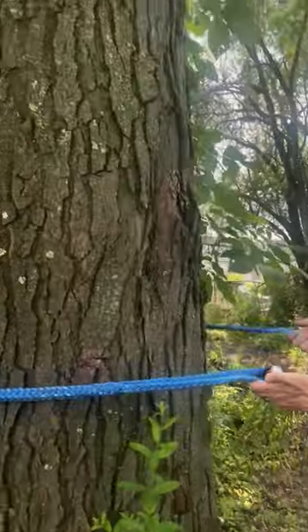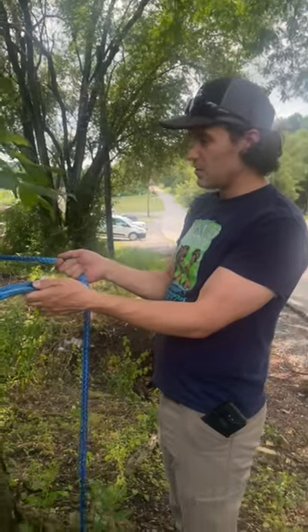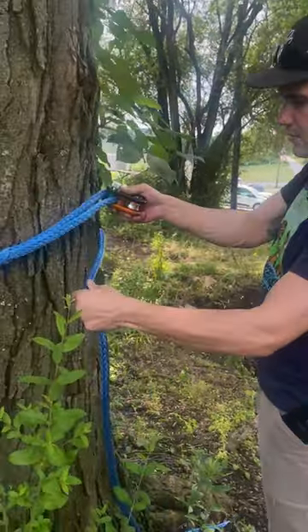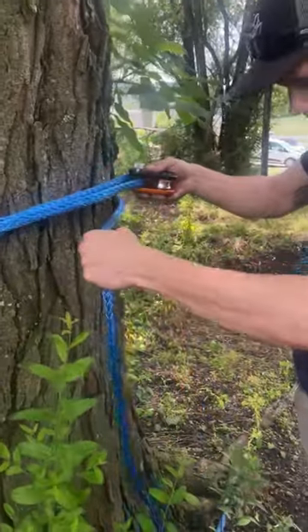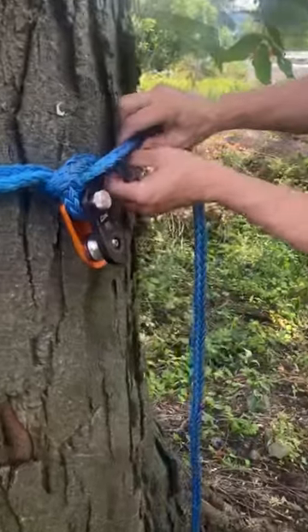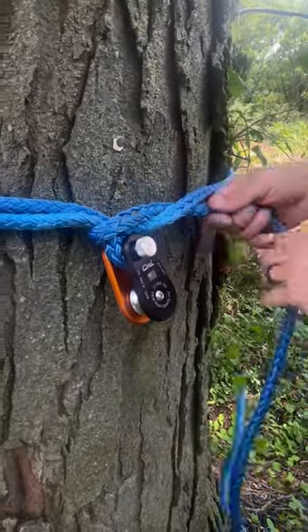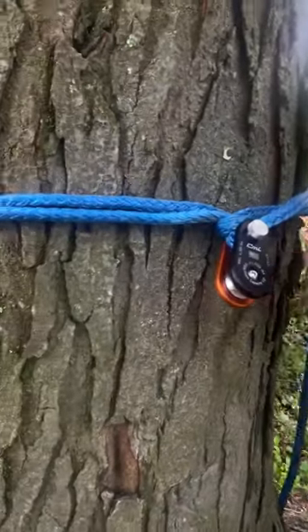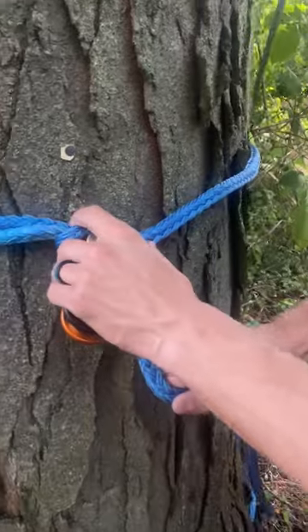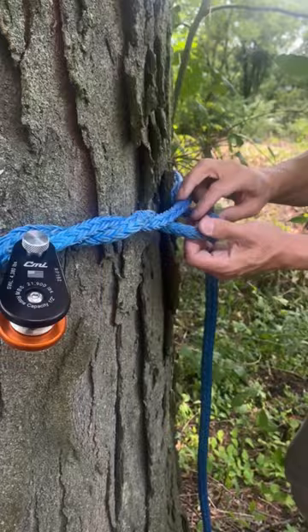Here we have a nice big tree and our sling is not long enough to tie a cow hitch, so we could tie a timber hitch. For the timber hitch, take this leg, go around the eye and underneath, and we're going to create a series of tucks. We want these to be long — not short — to maximize our surface area.